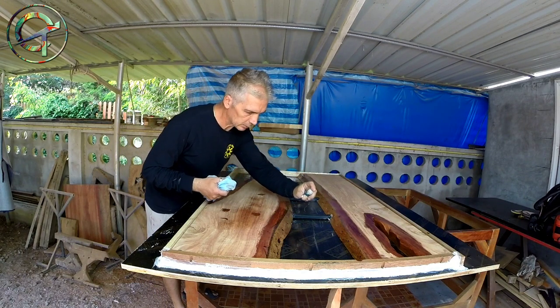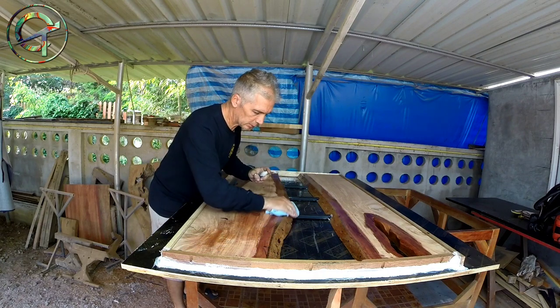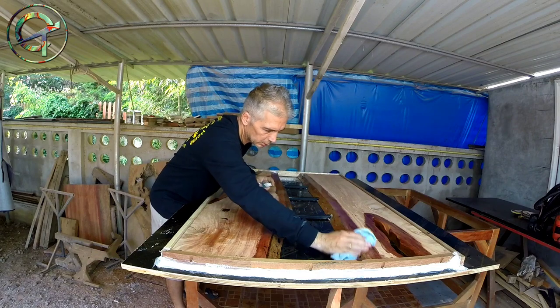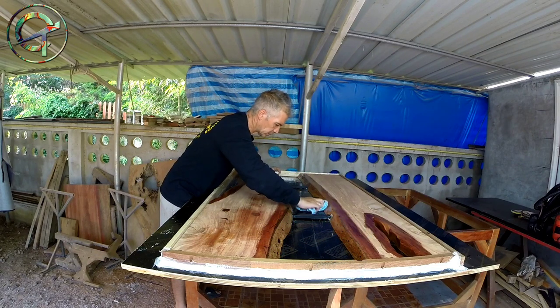It is finally epoxy casting time, the funniest part of the entire project. I'm cleaning the table with rubbing alcohol, making the mold ready for the pouring.